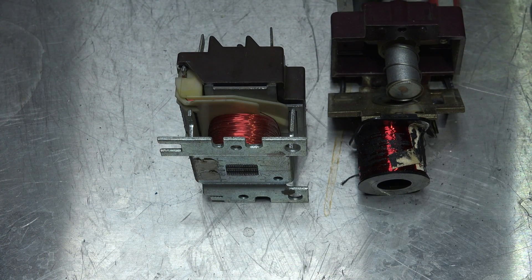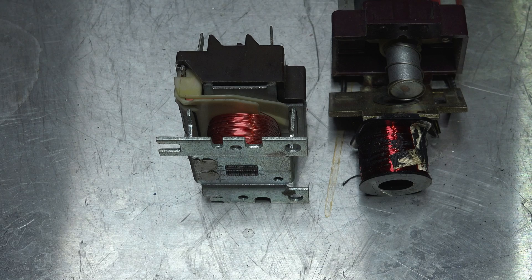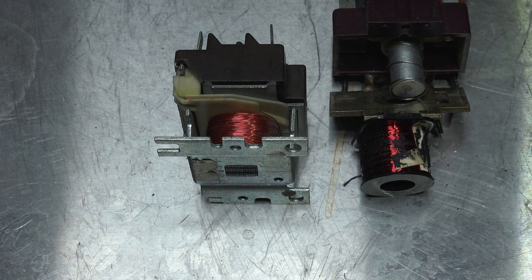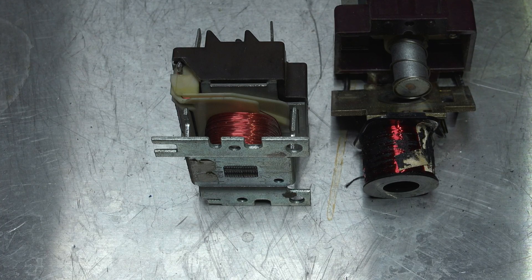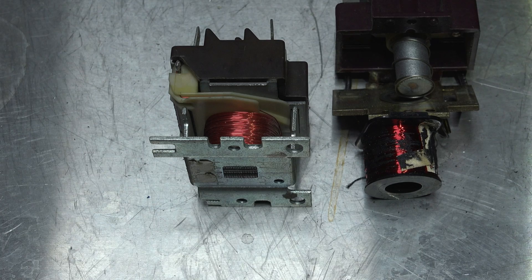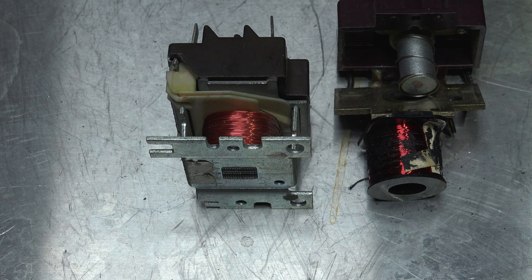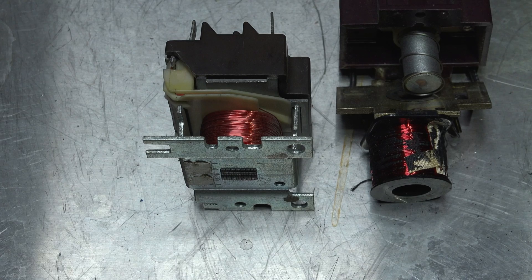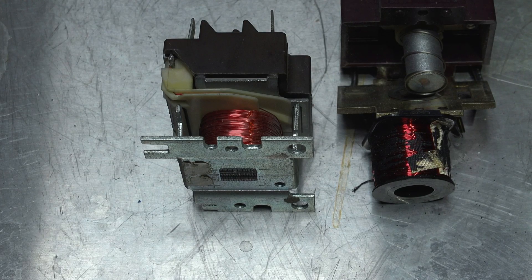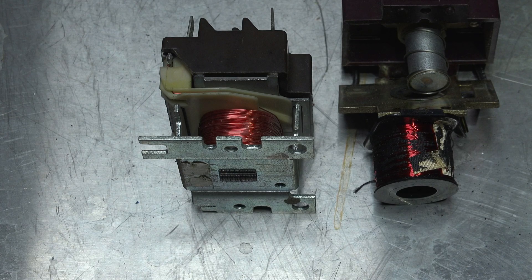In this one, we're going to compare the coils of two different types of relays. The relays are actually identical sizes and types, but one of them has an AC coil and one has a DC coil. We're going to compare these two looking at the size and length of the wire that's wrapped around them and the resistance that each one of these coils have. One's AC and one's DC, so the AC coil is inductive and the DC coil is not.